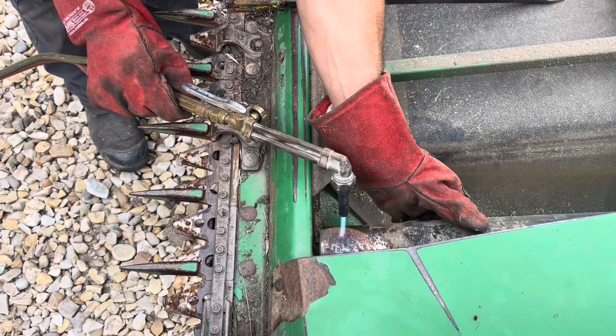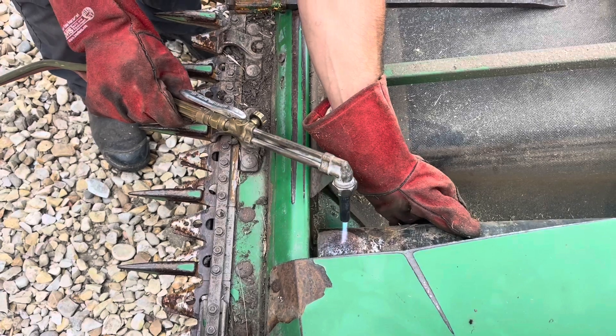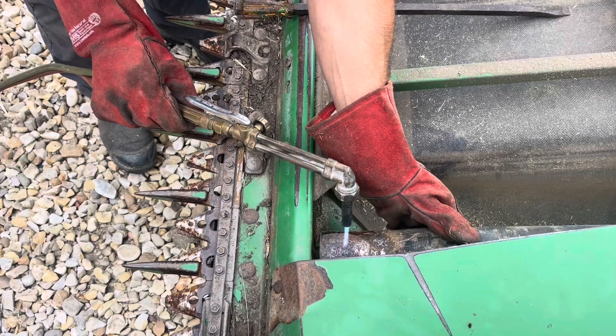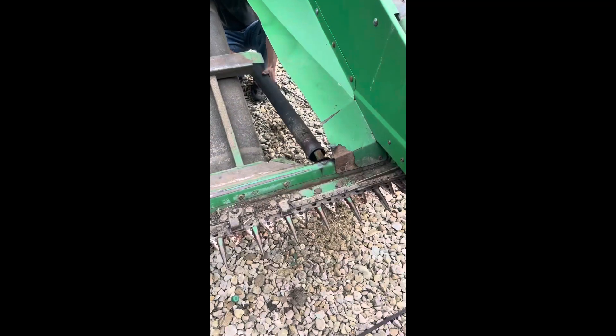We won't bore you with all of this — we'll heat it up on the outside of the shaft, stop recording, and try to pop it out. If it works we'll check back in and confirm. It's going to take a few minutes to heat this up.